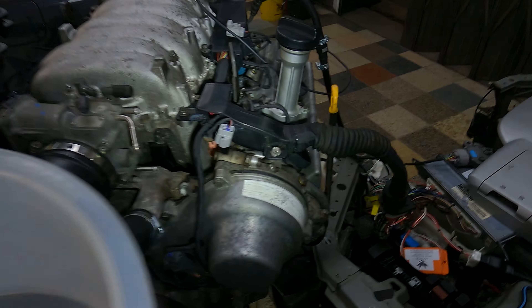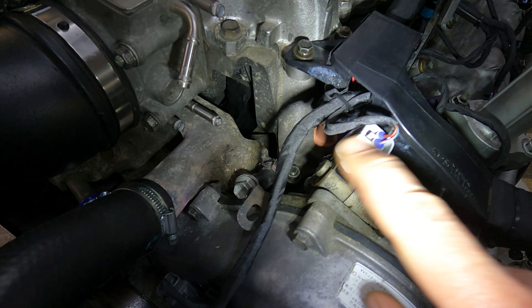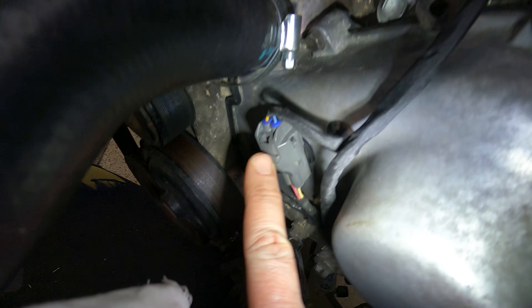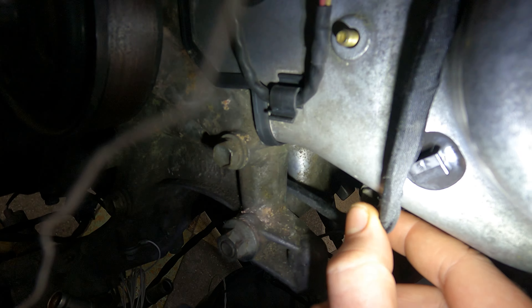Coming around the front, there's a little breakout: your oil control valve comes out there, then it breaks out and goes to your cam sensor. If you take a look at the engine, you'll see there are little holes here and here — the harness clips into place at those two holes.